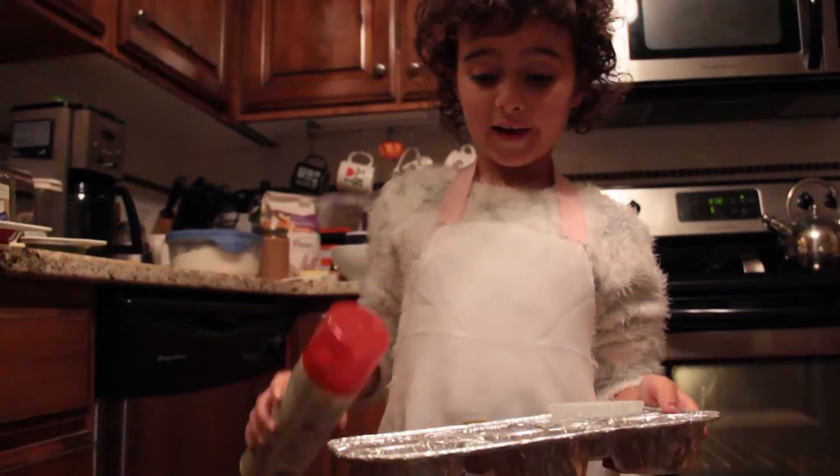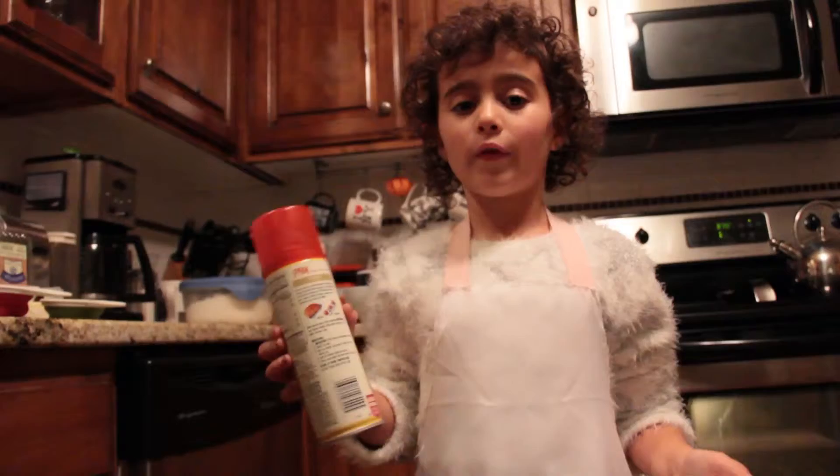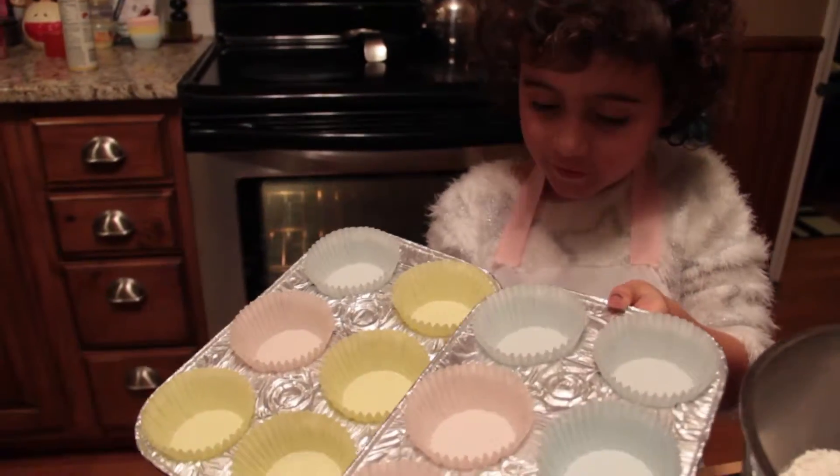Next, you spray your pan and your baking cup with non-stick cooking spray. Just like this.